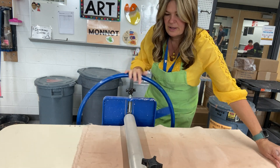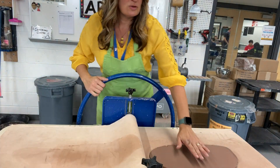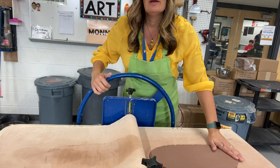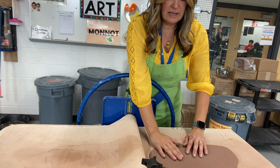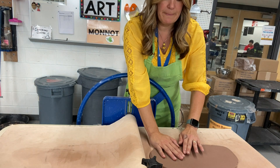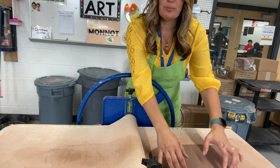You'll feel it go all the way through and then you're going to open it back up over here. Now I have a slab ready to make a mask or a platter. The key to not getting any warping or lift off when you are drying is not to lift or bend it.